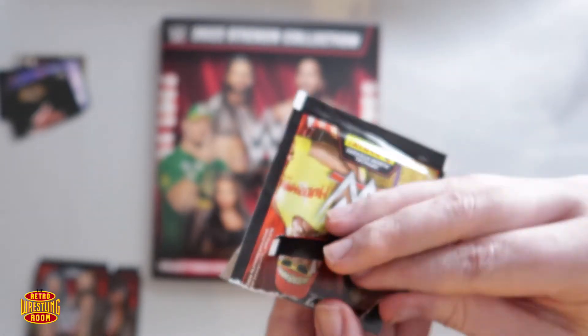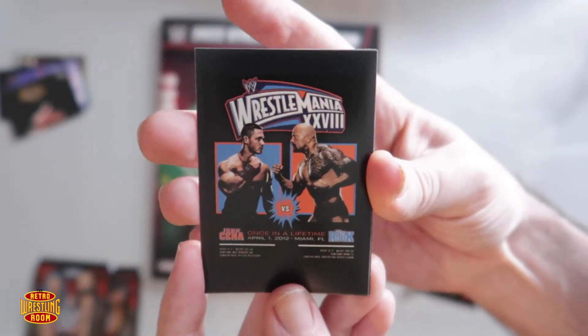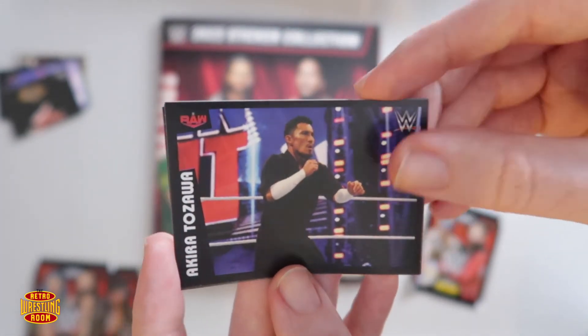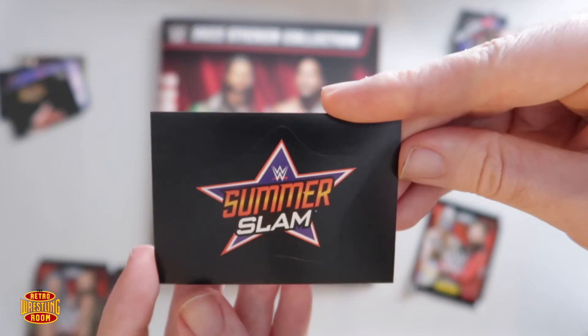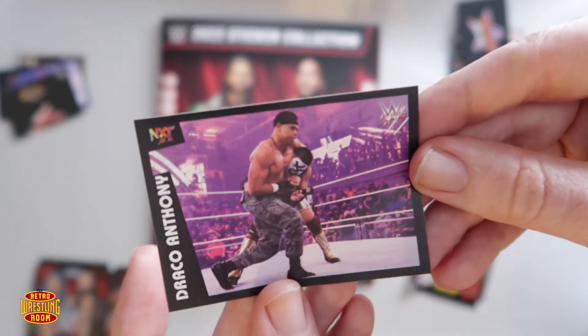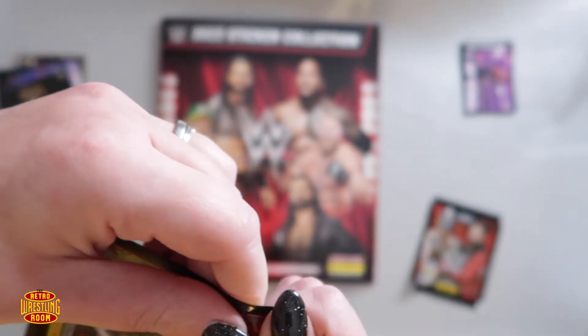So this is my first pack of the debut Panini sticker collection — let's see what we can get. Oh, that's a WrestleMania 28 sticker — when John Cena faced The Rock. Akira Tozawa... Shelton Benjamin... a SummerSlam one... and Draco Anthony from NXT. I've never even seen that name before! Usually you still recognize some of the names even if you haven't watched NXT for a long time. Somebody else I need to check out.